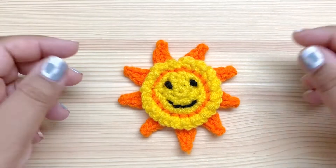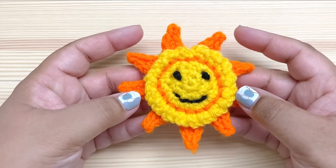Hi everybody! I'm Pia from Stitches and Scraps. Today I'm going to show you how to make this Happy Sun Magnet.